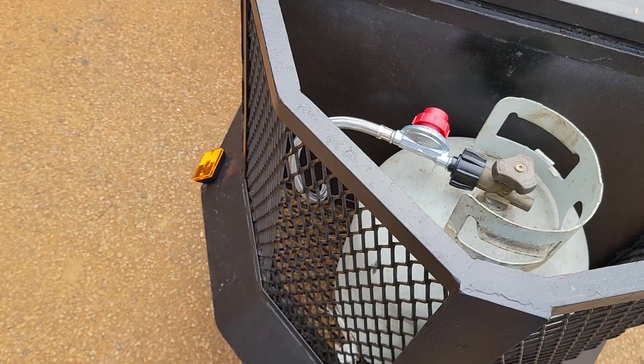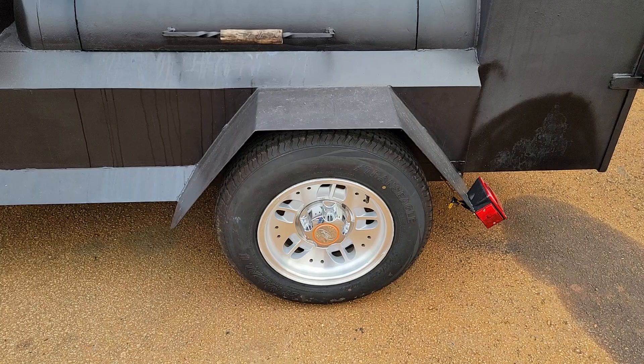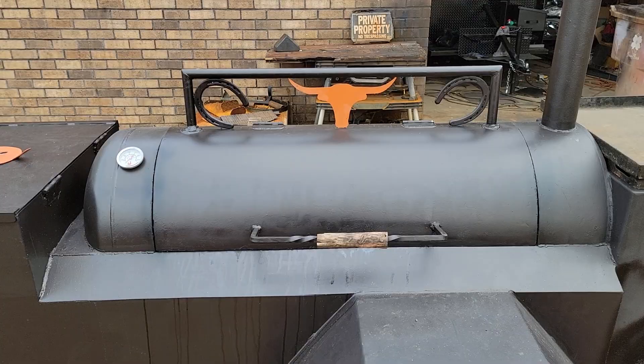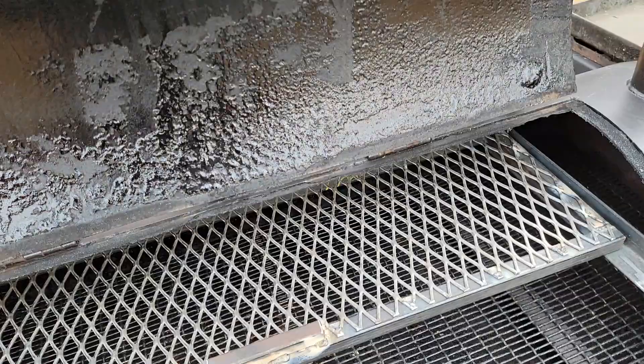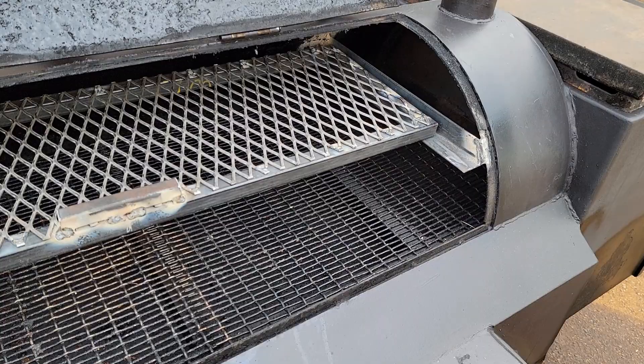Take your propane tank and put it as far away as possible and the hose will go right on through there. DOT lights, nice rims, brand new tires, brand new lights. Here is your reverse plate smoker — it's over four feet in length, about 50 to 52 inches.